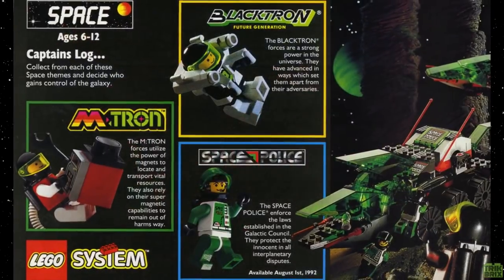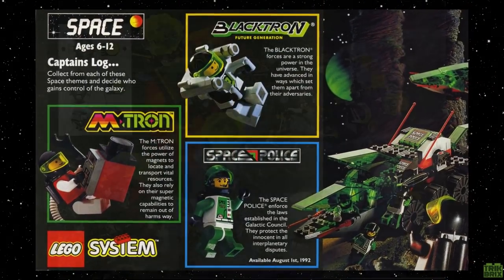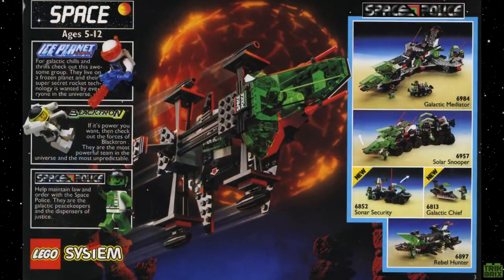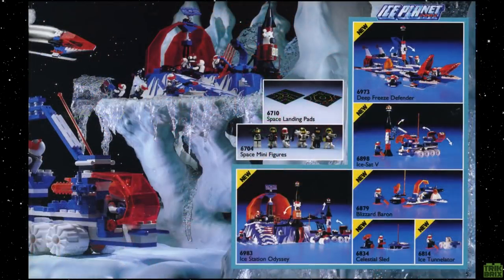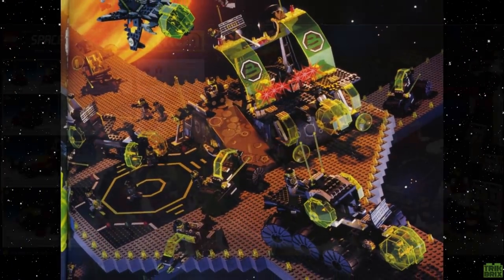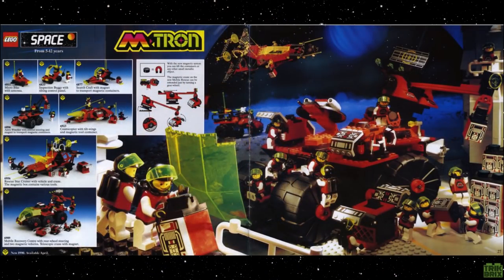The 90s were a treasure trove of super rad space themes like Blacktron 2, Explorians, Space Police, Ice Planet 2002, etc. And I definitely want to review each and every one of them eventually, but I thought we'd start with a true fan favorite.